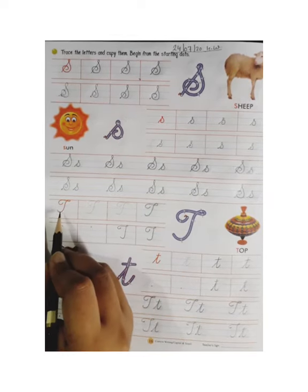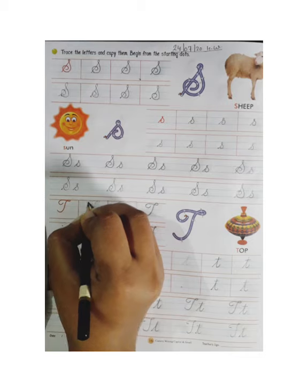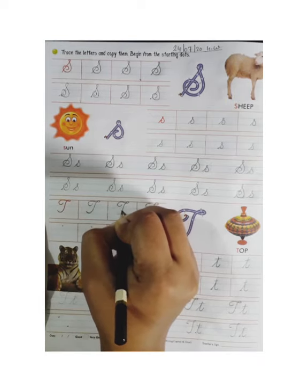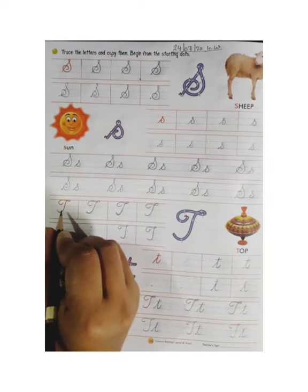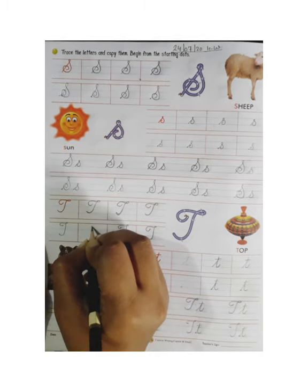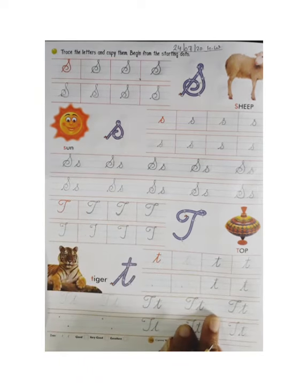Now we will make capital cursive T. This is capital cursive T — firstly we will trace it dot to dot. Don't miss any dot. You will trace properly. Now we will make capital cursive T in the next line, same like this. Start from the dot and make like this. You can see how to make capital cursive T.